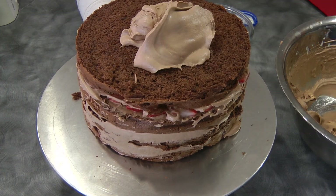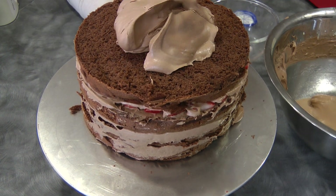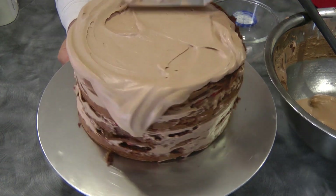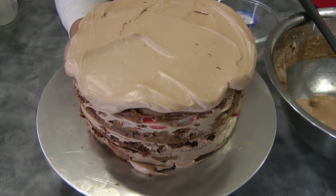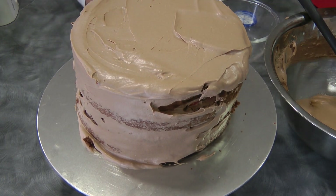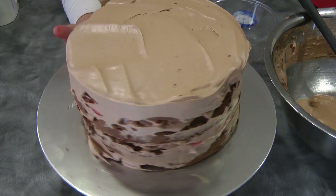Now add a lot of whipped cream on top — any excess will just go to the sides of the cake. Then just smooth the sides and fill up any gaps.